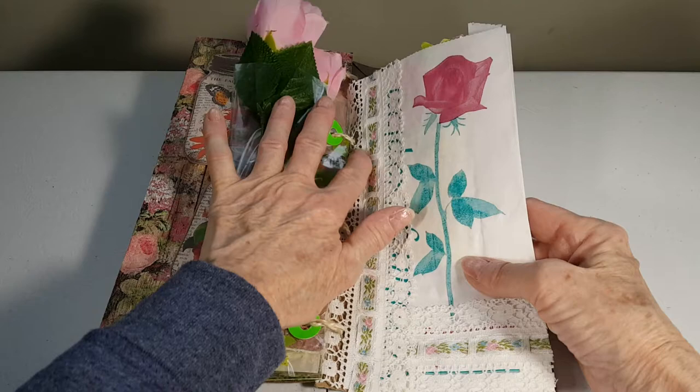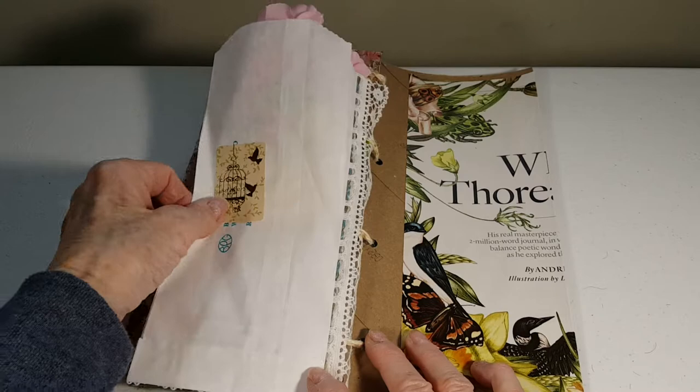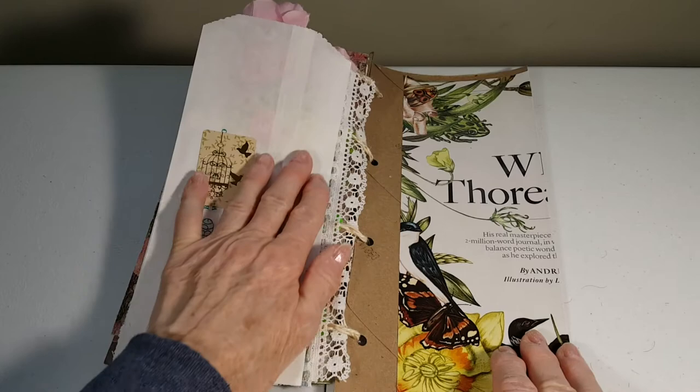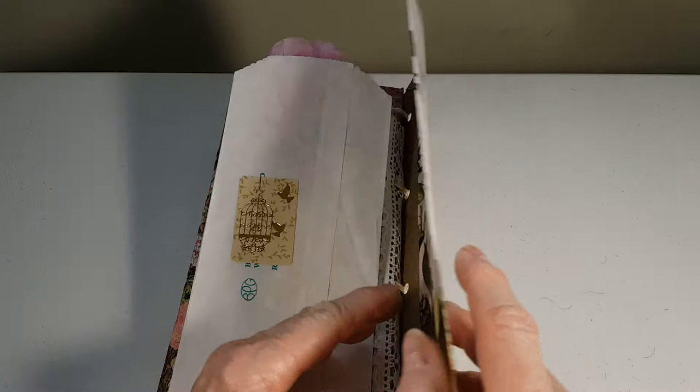This is a bag with a rose print and I've just got some ribbon covering up the writing. Here's just a leftover thing — I get a lot of those from Dollar Tree. And here is a full page that I just wrapped around so you can still read the writing.